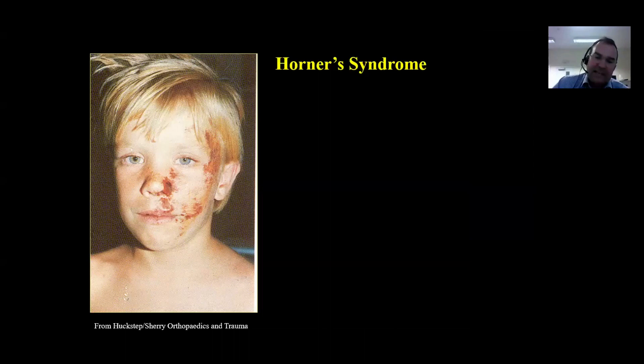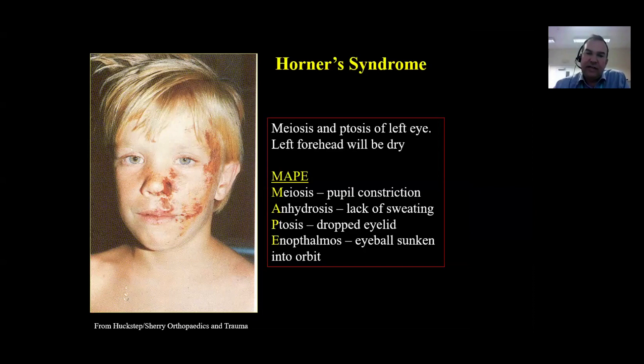Be able to describe Horner syndrome. This young patient has a very characteristic appearance, and we remember the mnemonic MAPE: meiosis (pupillary constriction), anhydrosis (lack of sweating), ptosis with the dropped eyelid, and enophthalmos - usually in more long-standing Horner syndrome where the eyeball is sunken into the orbit. Although relatively rare, I did see this just this week in my clinic with a patient who presented with a lung tumour causing that very textbook description of Horner syndrome.